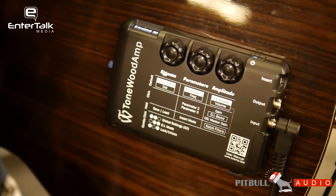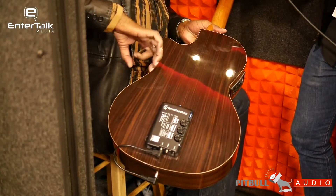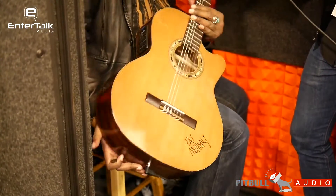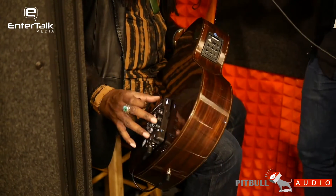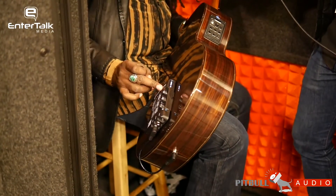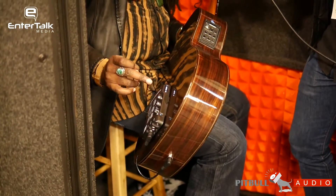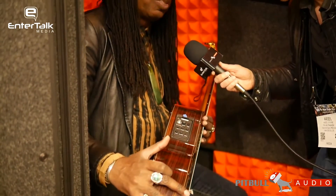So basically what it does is a transducer on this little box that's held on with magnets on this side, and a little claw with magnets on the inside of the guitar that you install. Simple — there's no damage to the guitar. You plug the output of your guitar into it, and it vibrates the effects through the transducer and through the guitar. So it basically turns the acoustic guitar into a speaker cabinet.